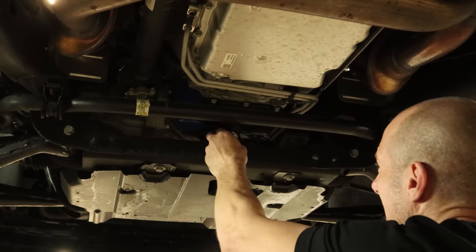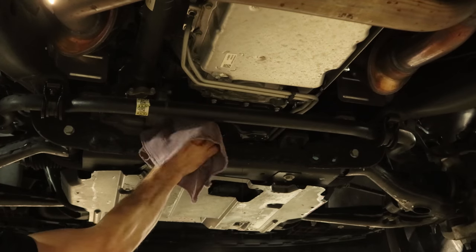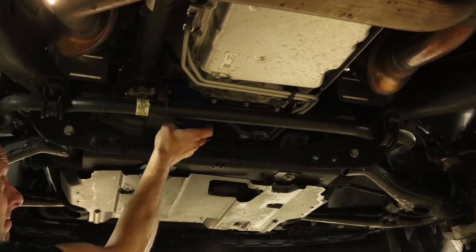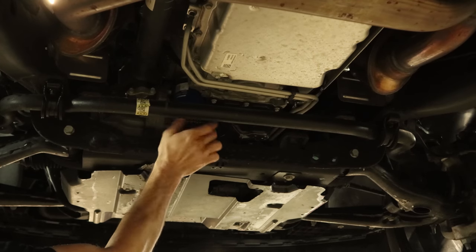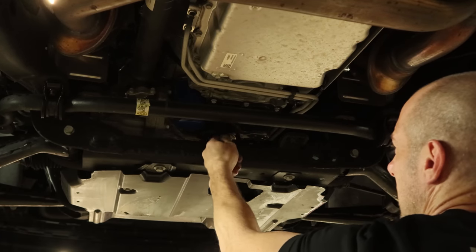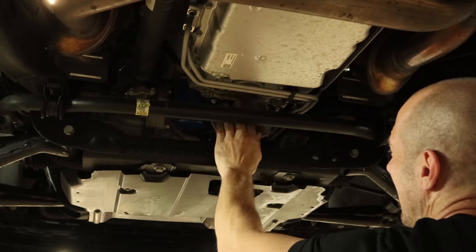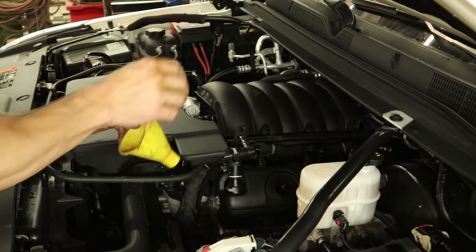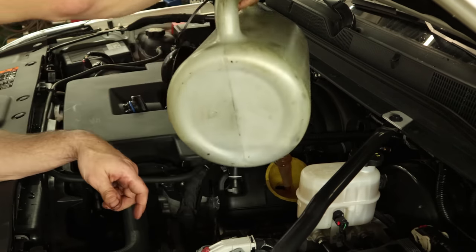Now we're going to do our oil change. Pull the oil plug out, try not wearing any oil, and we'll pull the filter off. Clean off the filter mount, put our new filter up, tighten it up — now really tighten it up. Put the oil plug back in, clean up our mess to keep the clean freaks happy, and we'll put some oil back in it. These are all the steps required for a proper oil change — it seems pretty simple, but there are still some companies who can't seem to get all of these steps in.